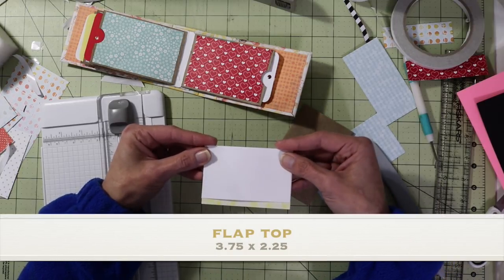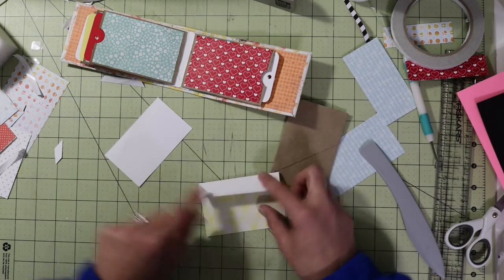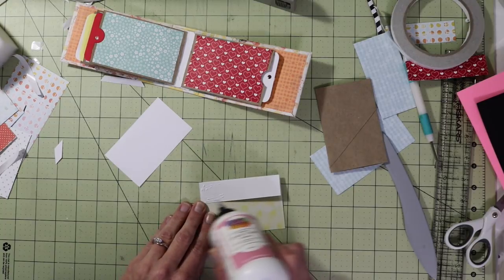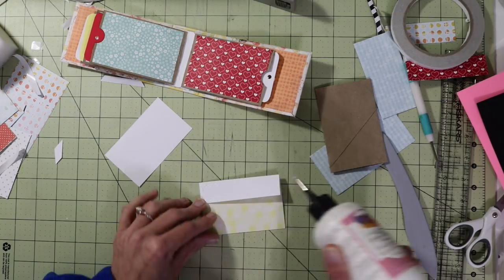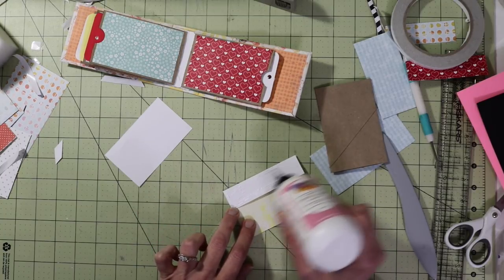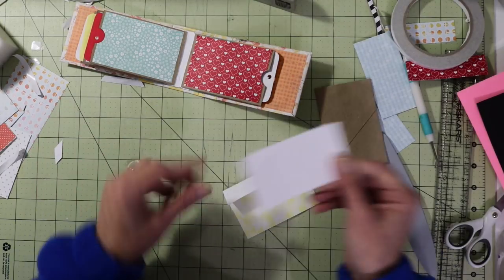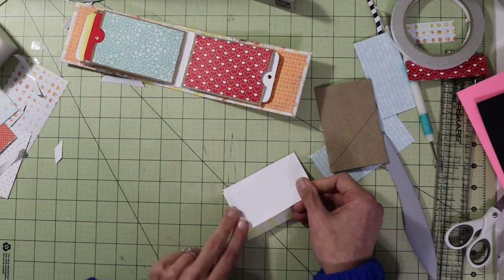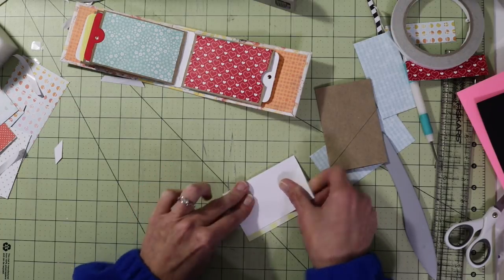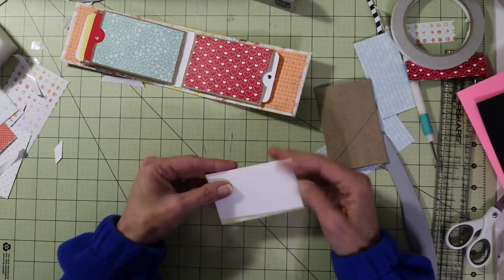Now take this part and put glue on it — be pretty liberal with the glue because this is going to be holding a flap on. I do recommend using cardstock for the flap pieces; you can always go back in and add a pattern paper to it. So now we've pretty much created our flap and our hinge.